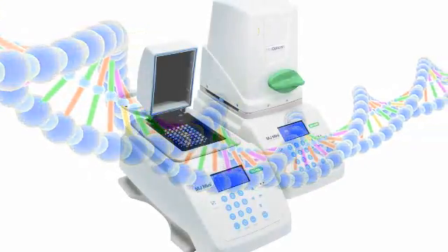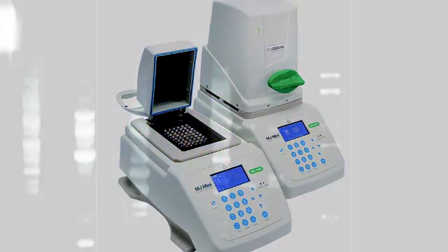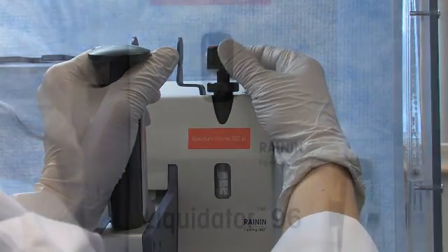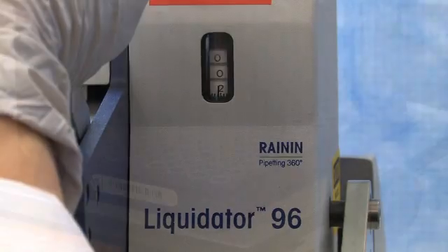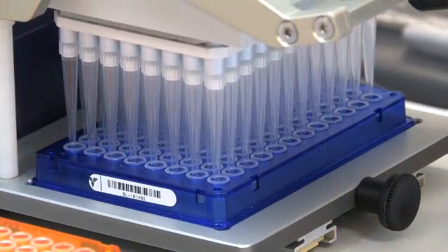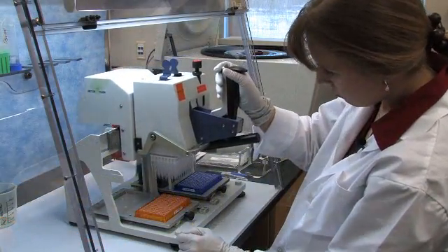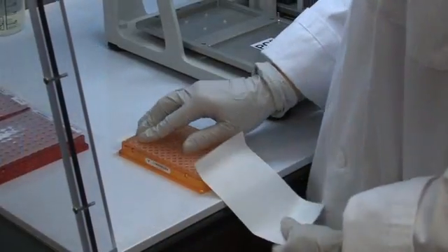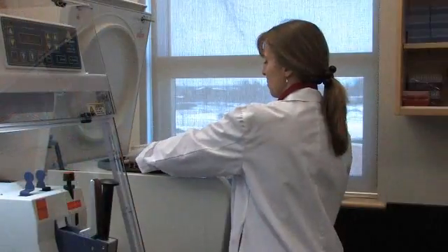Following DNA extraction, the next step is DNA amplification using PCR. To set up the PCR plate, two microliters of extracted DNA sample is added to a premade PCR plate containing master mix. The plate is then sealed and spun in the centrifuge.